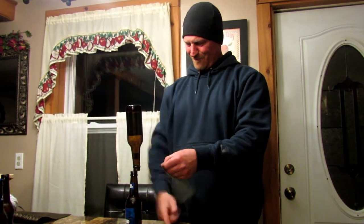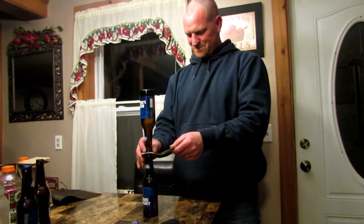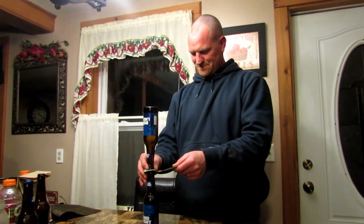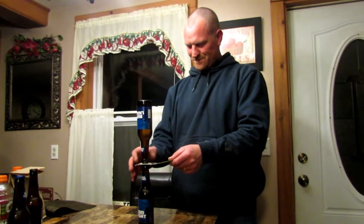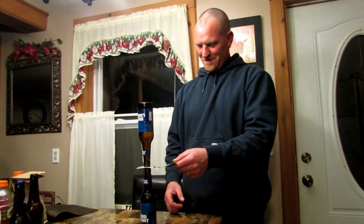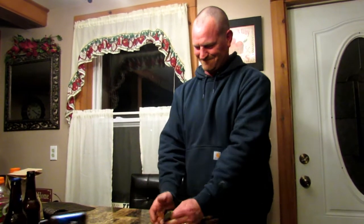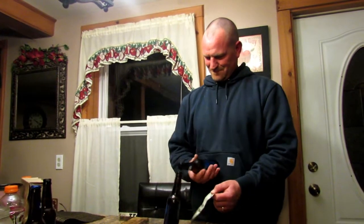Here we go. I tried a few times and could not make it work. Let's see if Forrest can make this possible. Ready, here we go. So close.